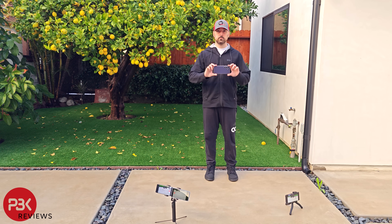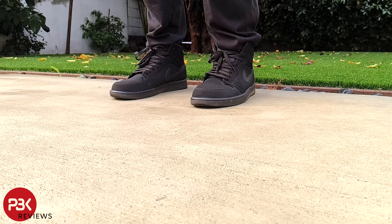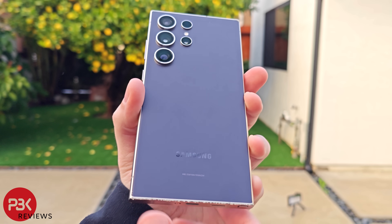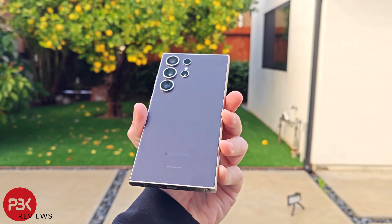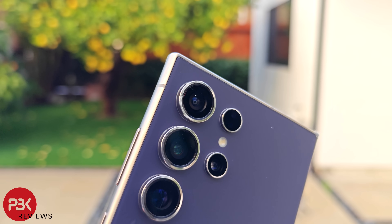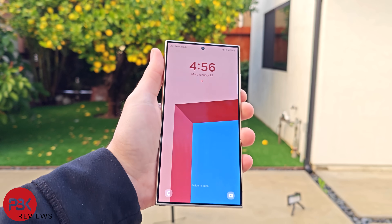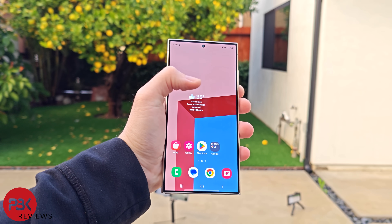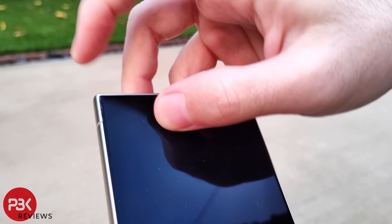Let's move on to the second drop, which will be on the back from waist height. There are some additional minor scrapes on the bottom of the titanium frame, most of which is just dust from the concrete which brushes off, but no cracks on the back. And no real damage I can see on the camera glass. The screen still works fine. Looking closer, we can see a minor crack or chip on the top left of the screen glass as well now.